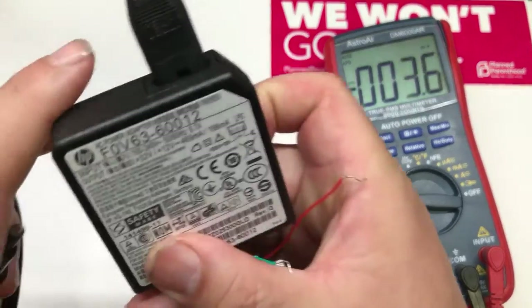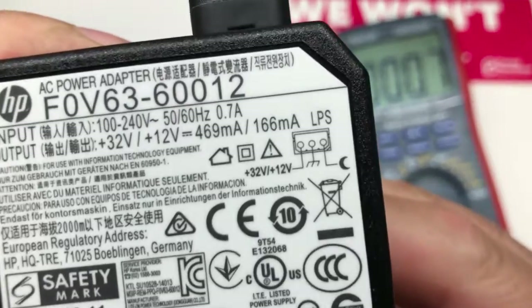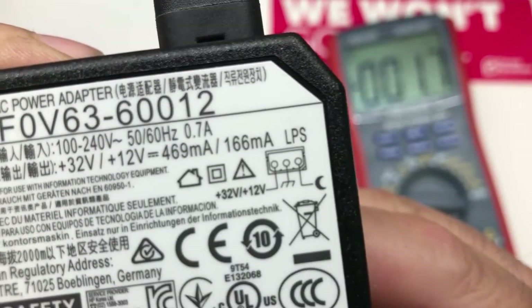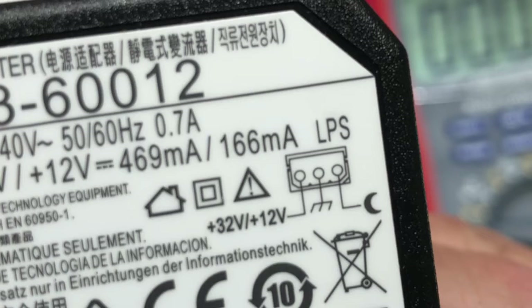If you look at it, the one on the right outputs both 32 and 12 volts. The middle one is the ground, and the right one has a moon or crescent symbol. I looked up and down trying to figure out what this symbol is and couldn't figure it out.